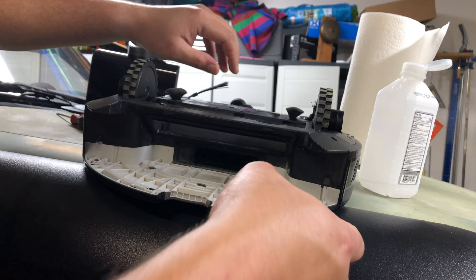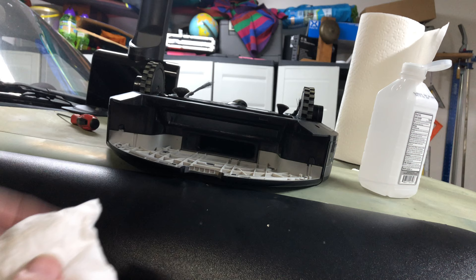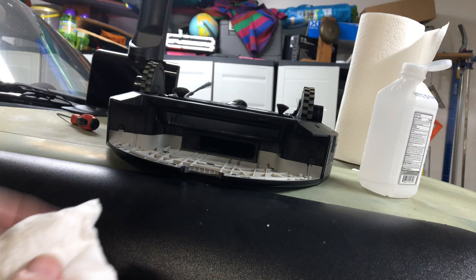For the final step, we're going to clean the charging terminals. It's not really a sensor — it's a terminal — but we'll clean those so we know for a fact that the charger is making good contact with the robot.